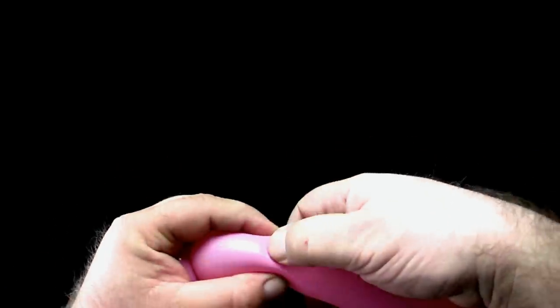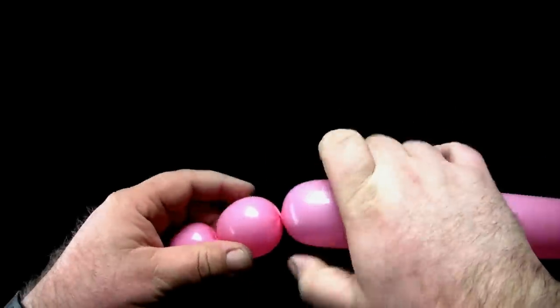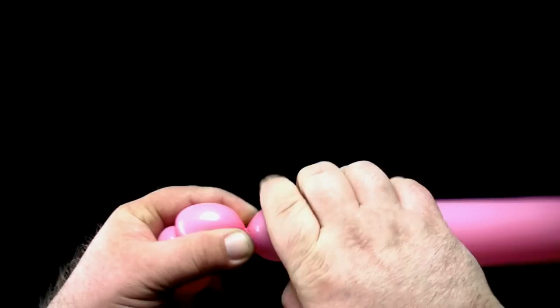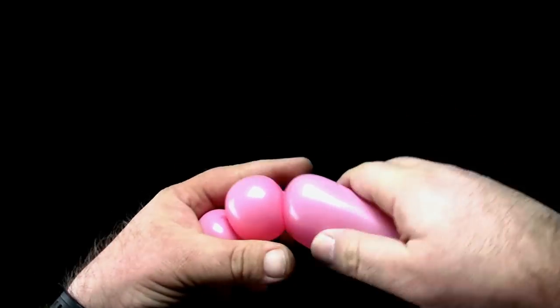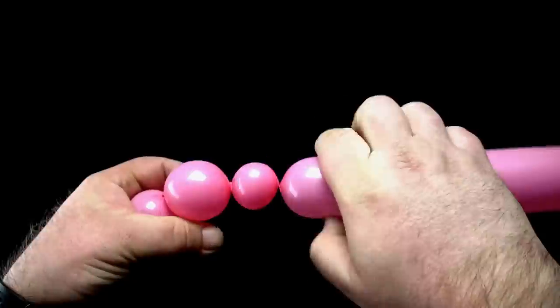Make a two-finger bubble, taking care to always twist in the same direction. Now make another two-finger bubble. Now twist a small one-finger bubble.